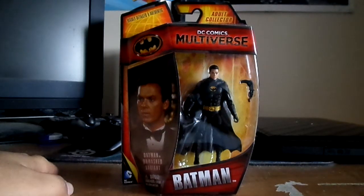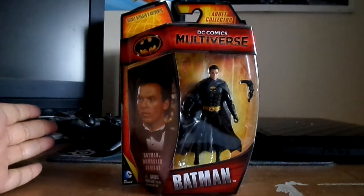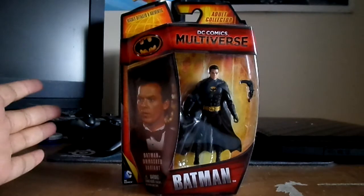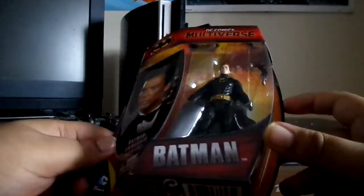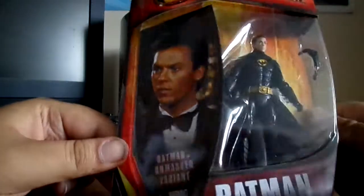Hi guys, welcome to another figure review — another DC Comics Multiverse Batman 89, and this time we're looking at the Batman Unmasked variant with Michael Keaton's face on it. So obviously it's a similar package from the other figures, but this time it's Michael Keaton himself.